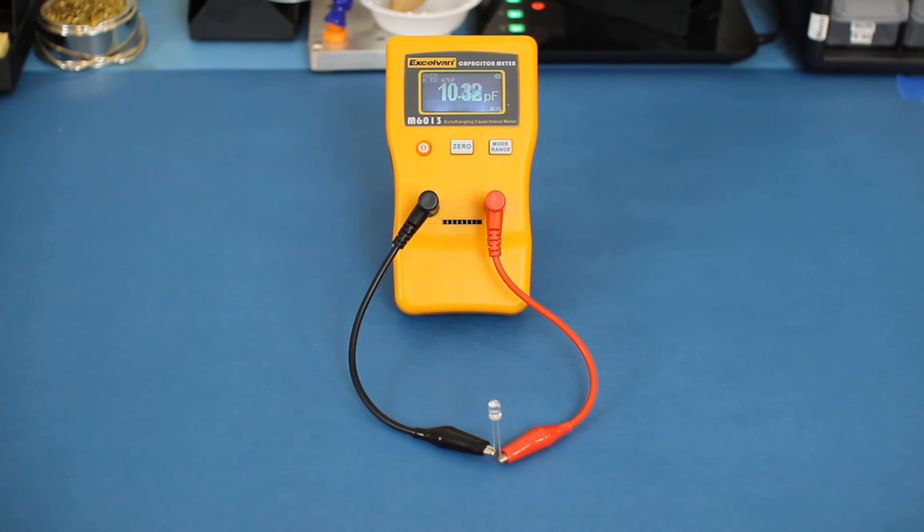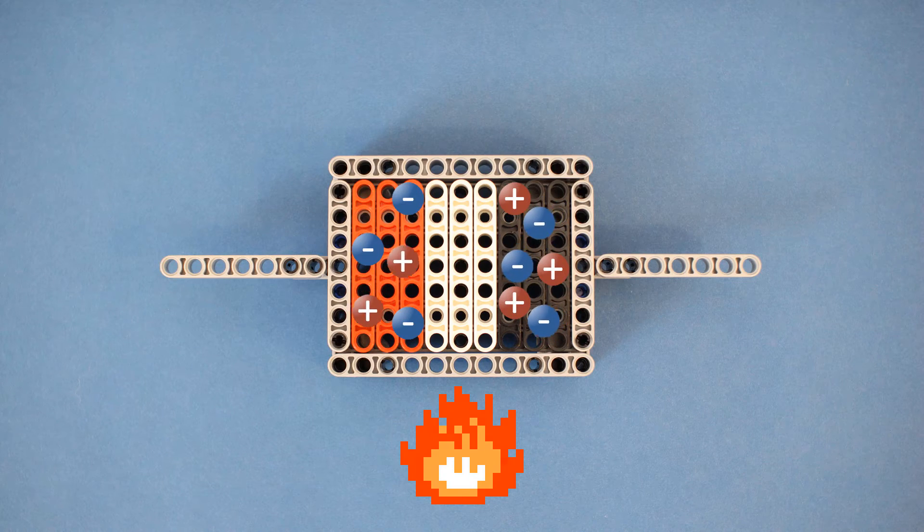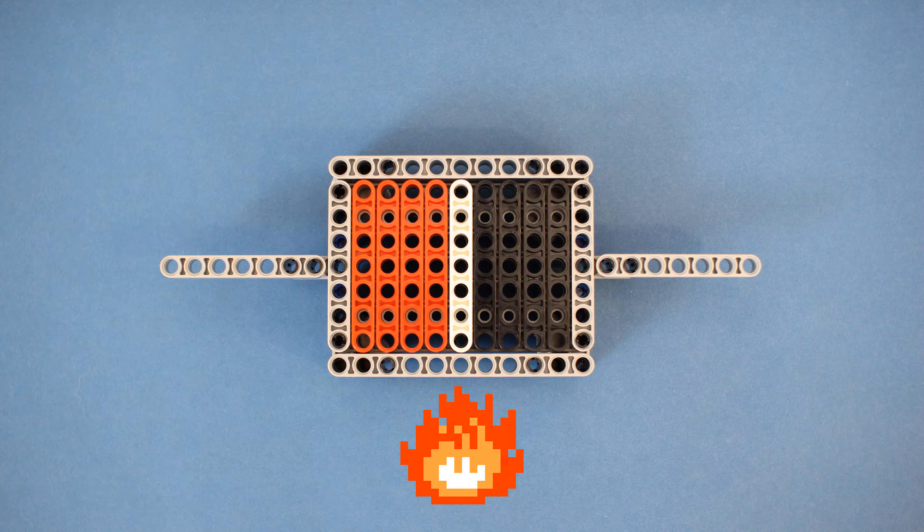I've connected this capacitance meter to an LED. If I shine light on the LED, the capacitance value decreases. If I remove the light and make it darker, the capacitance value increases. This is very similar to how the temperature sensor works, which we explore in another video.